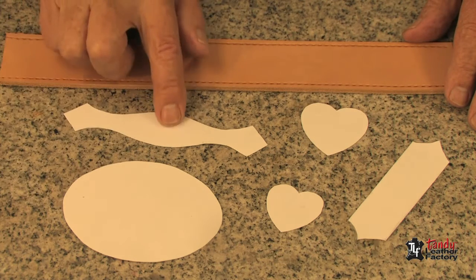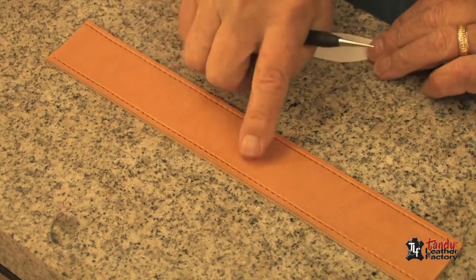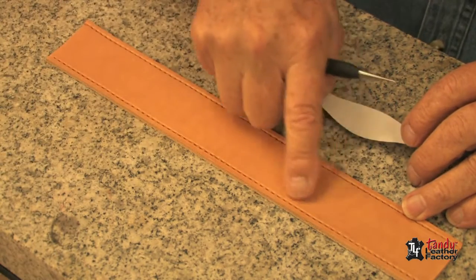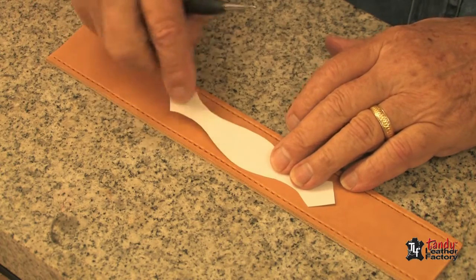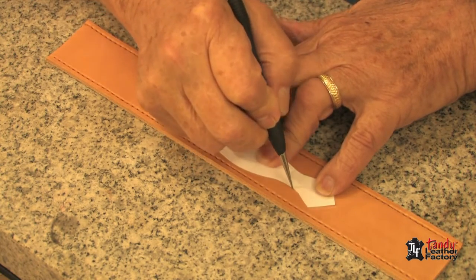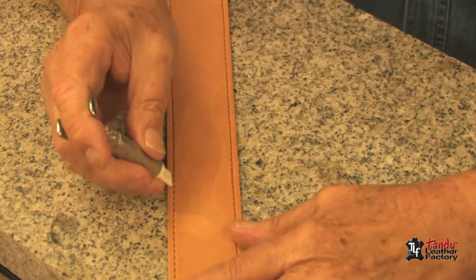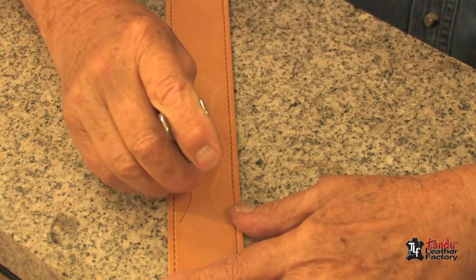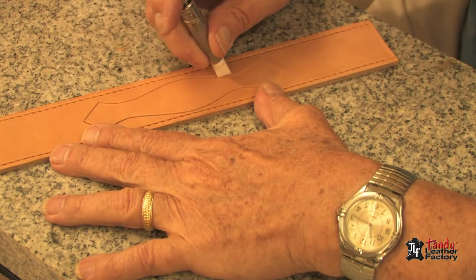We'll start by using this template here and we'll do the first method on this belt blank. I have dampened my piece of belt strip and I've used the overstitch wheel to put some decorative stitch lines on here. Now I will place my template in the position I would like to have it, and then I will take my stylus and carefully trace around the outside of my template. Next I will take my swivel knife and carefully cut the lines that I just traced.